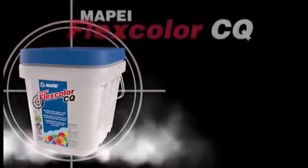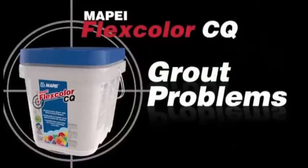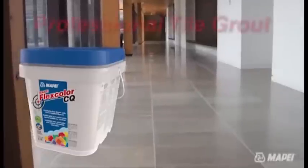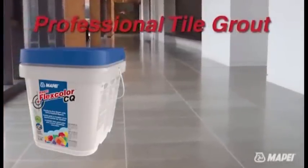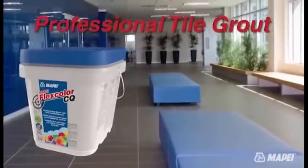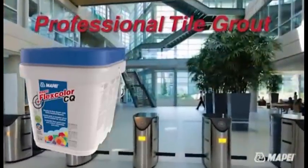Mapei FlexColor CQ targets your grout problems. FlexColor CQ is the next generation of ready-to-use grout. Our exclusive color-coded quartz combines the performance characteristics of a cement and an epoxy grout into one ready-to-use bucket.